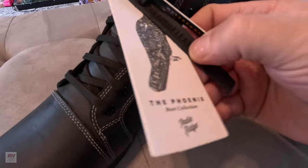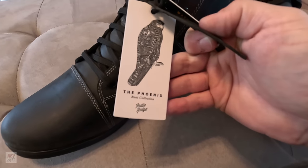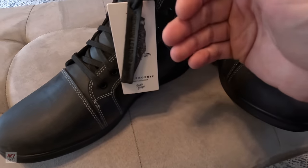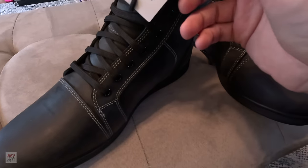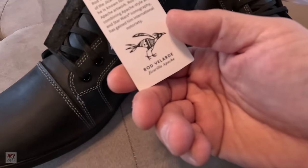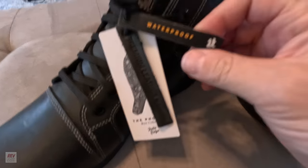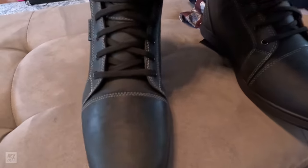A little more of their artwork here. This is the Crow — it's from the Phoenix boot collection. Actually, the Phoenix is the collection and the boots are the Crow 4.0. There's a little bit of information about the artist on the back — Rod Velarde, if I'm saying that right. And it says they are waterproof, which is very nice. I've heard from other reviews that these boots truly are waterproof.